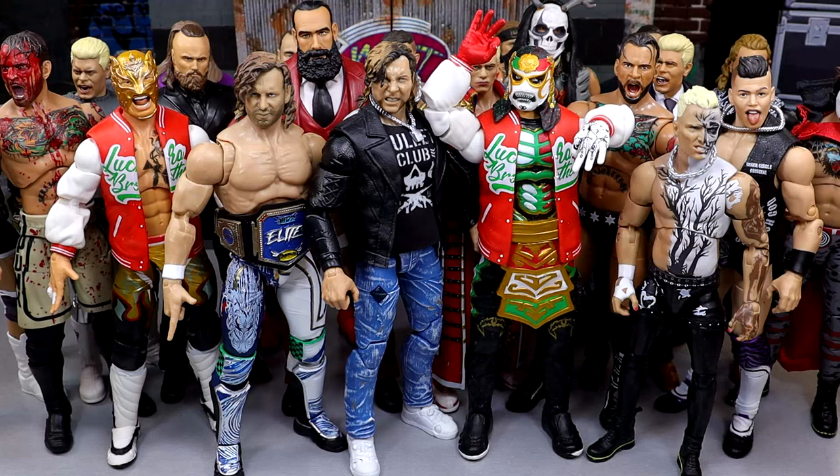What is good, everybody? Welcome back to another Monday Nightmare Toys video. Today, we're taking a look at my favorite AEW action figures to quote-unquote play with.